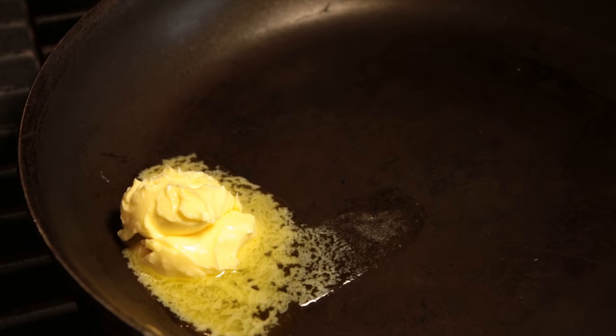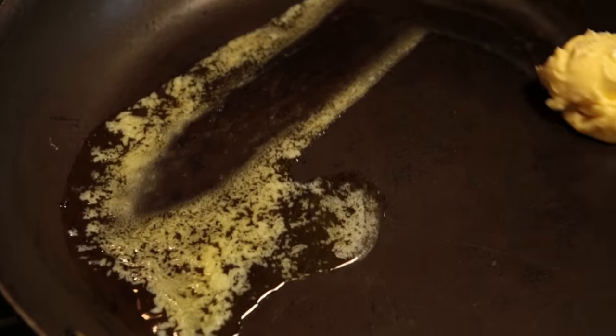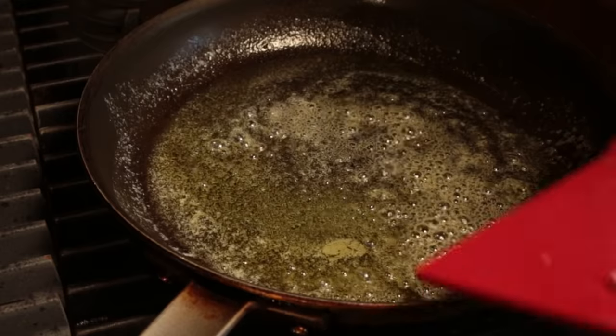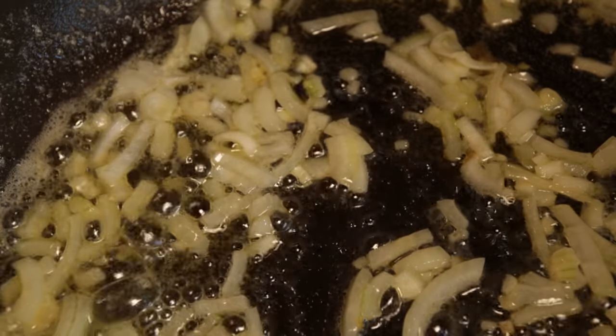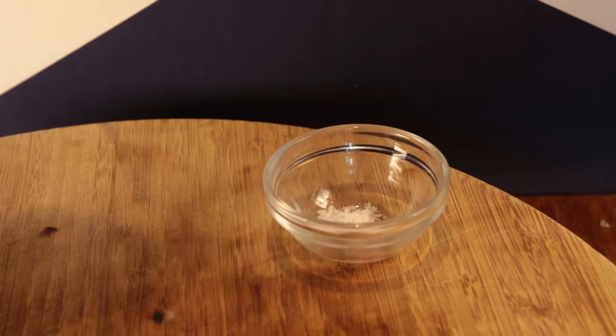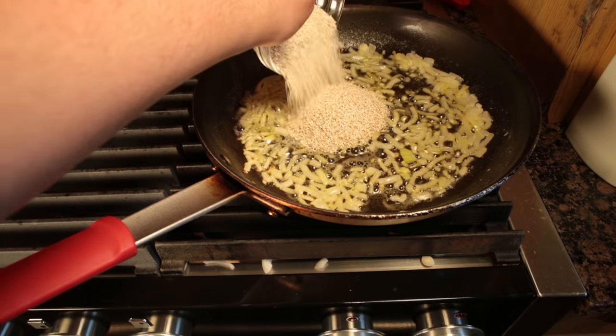Drop the butter into a frying pan on a medium heat and melt it out. Now fling in your onion and fry it up for a few minutes till it gets soft. Now get your oatmeal and your pinch of salt, and go on in too.